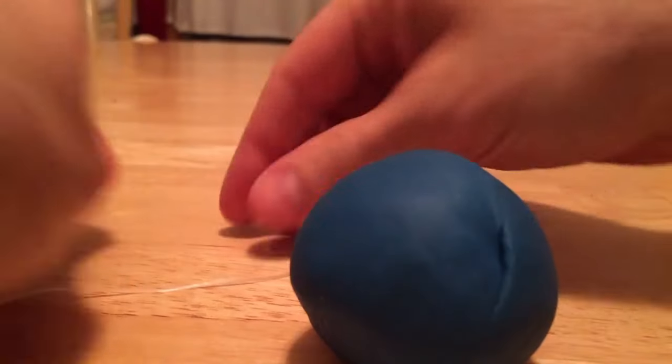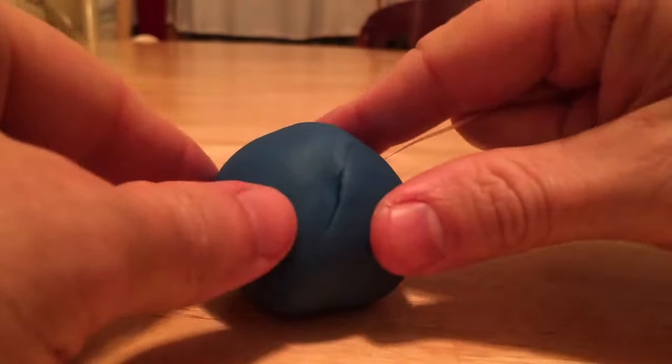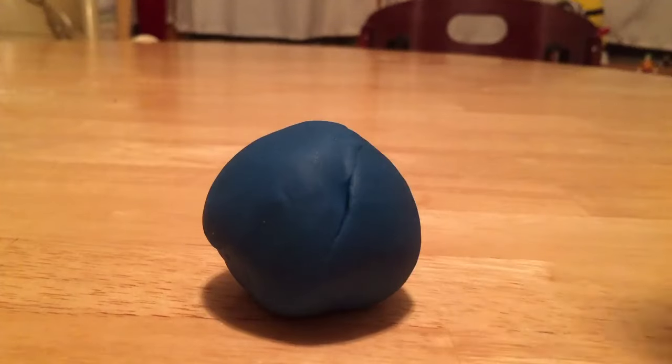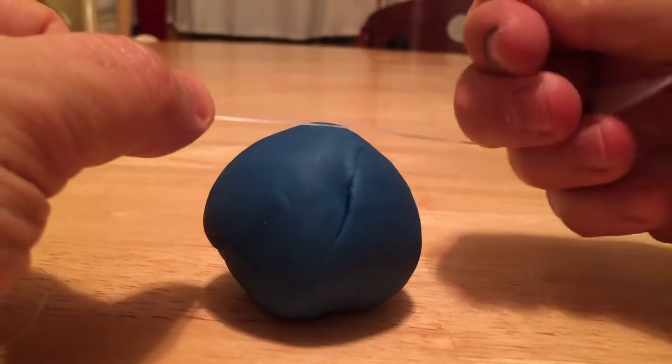I'm just going to roll it back together real quick. Let's see what happens if I cut it from a kind of a weird angle. This is not a perfect sphere so it might look a little weird, but I'm going to cut at this little angle here, or cut the edge off.